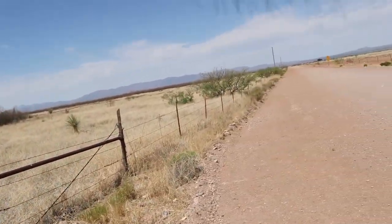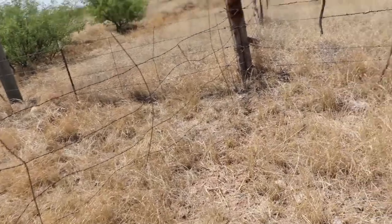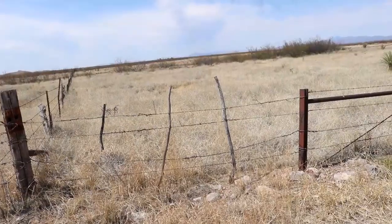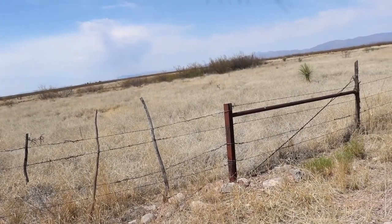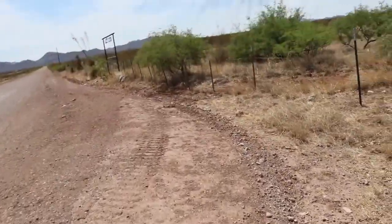Right now this water would just pool up along the side of the road and run along the ditch. But if we can funnel that water into the land here, create a little ditch and swale along here, we can move quite a bit of water into the property. This would be a nice little area for growing and I just see so much potential.